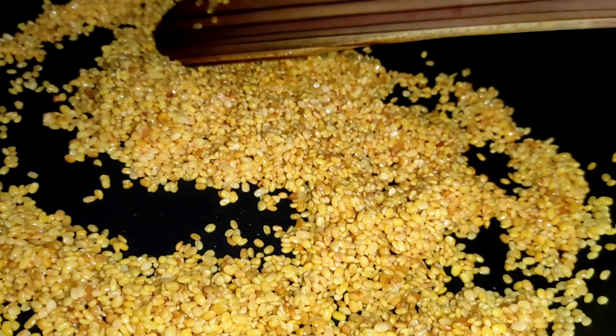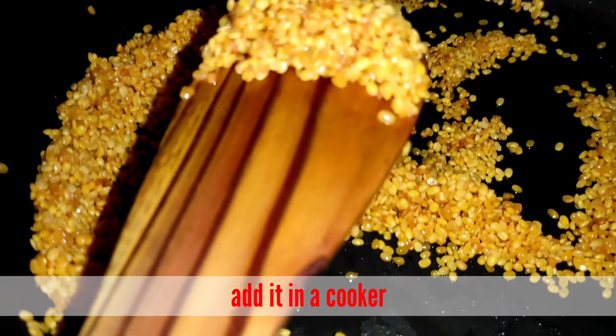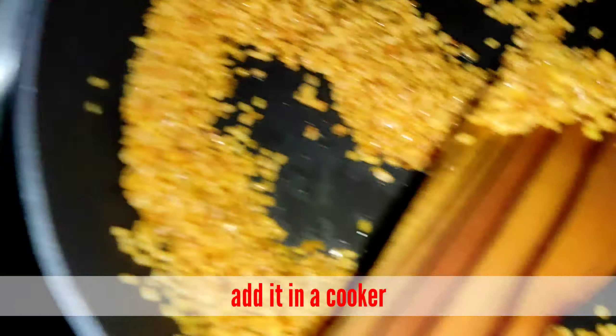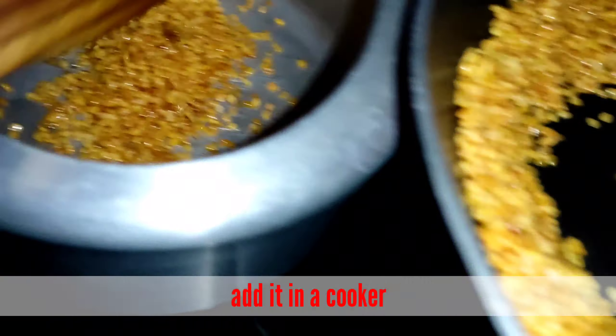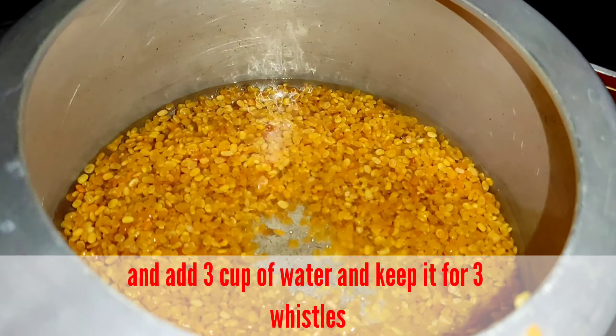Let's add some brown leaves. Then add 3 cups of water.